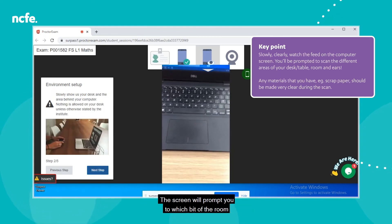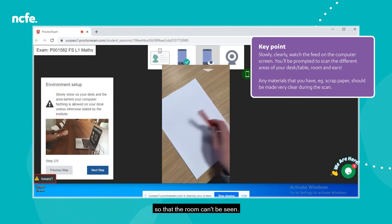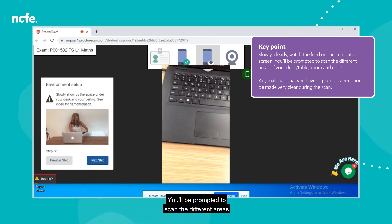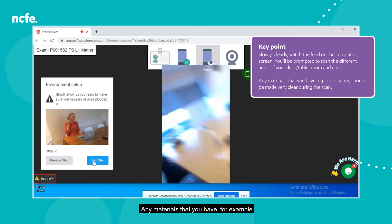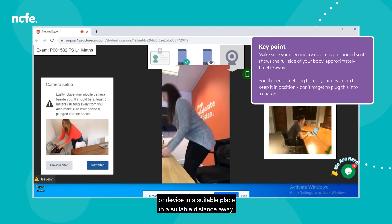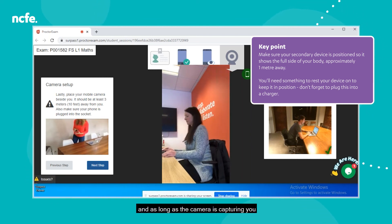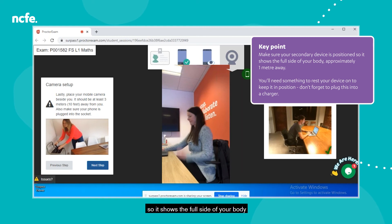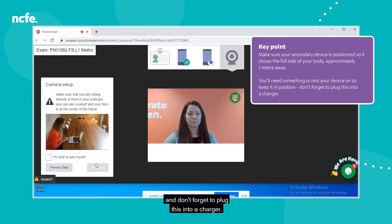You'll need to show your surroundings. The screen will prompt you to which part of the room you need to show next — make sure you don't go too fast. Slowly and clearly watch the feed on the computer screen. You'll be prompted to scan the different areas of your room, your desk or table and ears. Any materials, for example scrap paper, should be made very clear during the scan. You'll then need to put your secondary camera or device at a suitable distance — around one metre — so the camera captures you from head to foot with arms and hands visible. Make sure your secondary device is positioned to show the full side of your body, and don't forget to plug it into a charger.